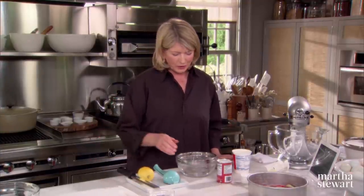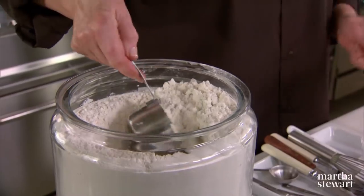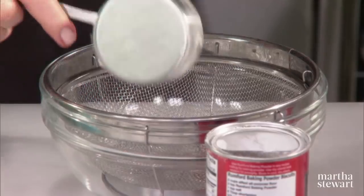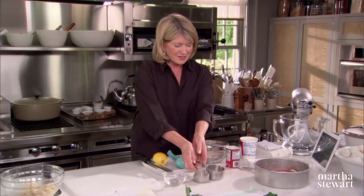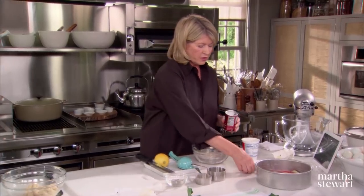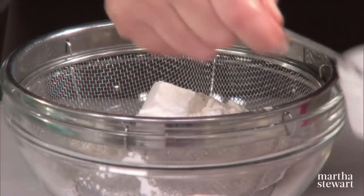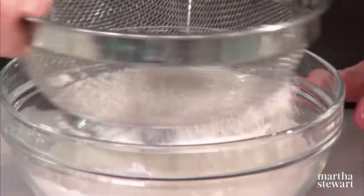Now it's time to make the cake batter itself, which is a very simple sour cream baking powder batter. We need one and a half cups of flour — dip and level. Just dump it right into a strainer, or use a whisk to sift. We have baking powder, one and a half teaspoons — make sure your baking powder is fresh. One and a half teaspoons of salt. Sift this through.